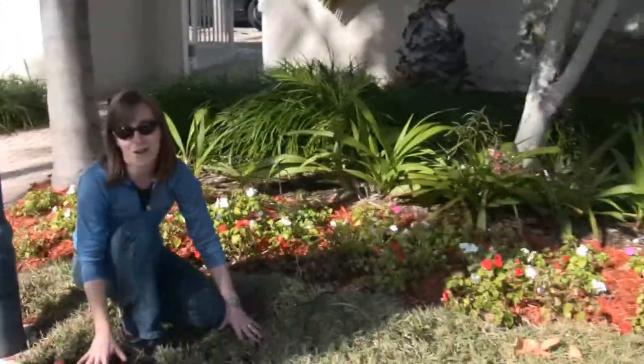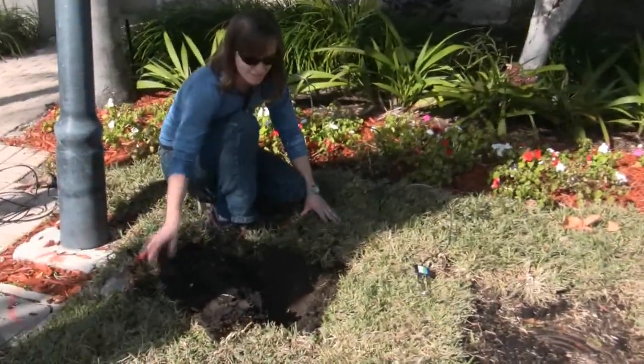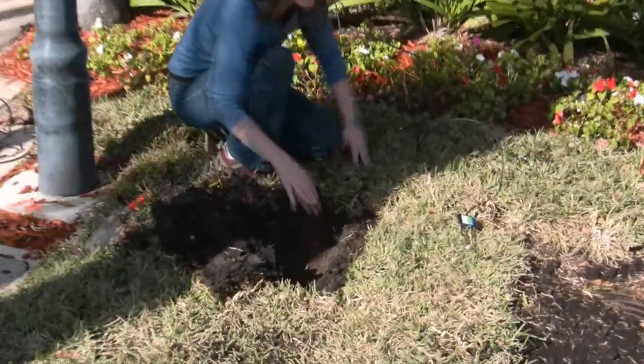Luckily this ground was just sodded, so all I have to do is pull back a piece of the sod. It's not established yet, so I can bury the sensor right in here.